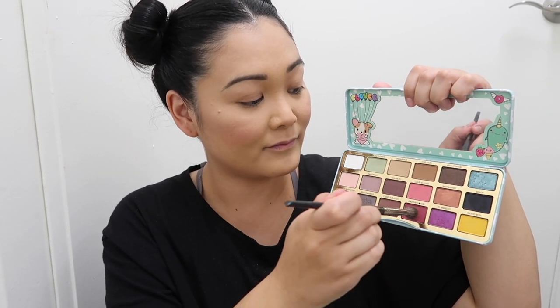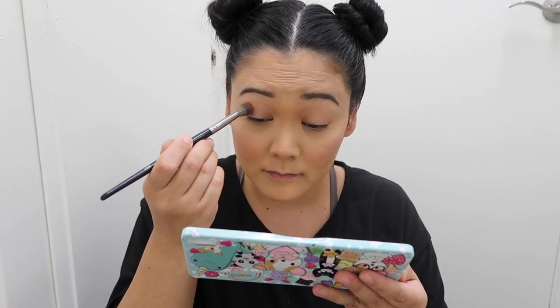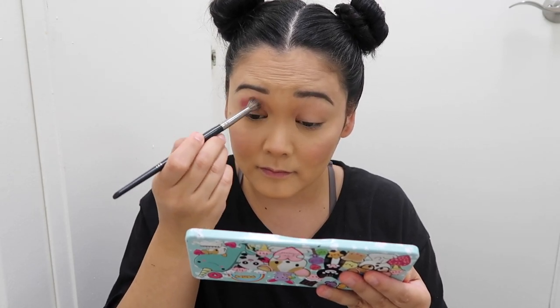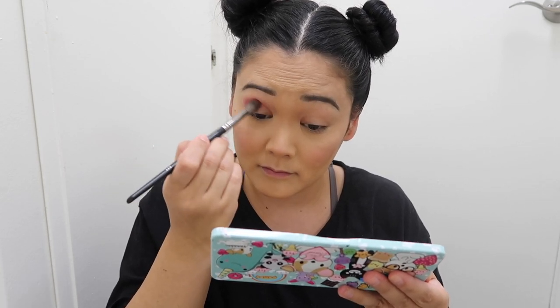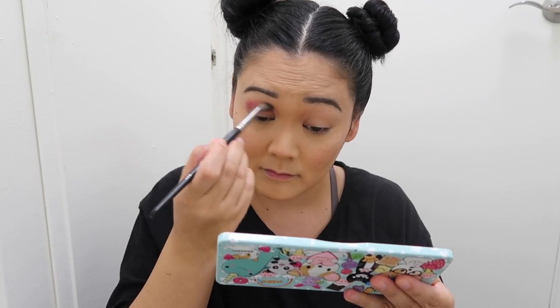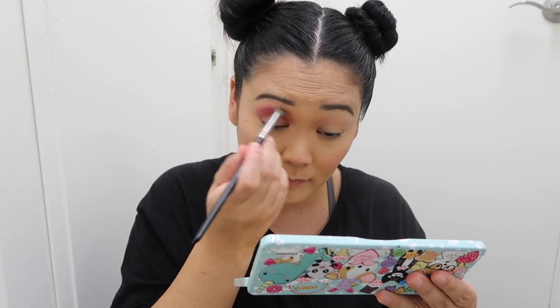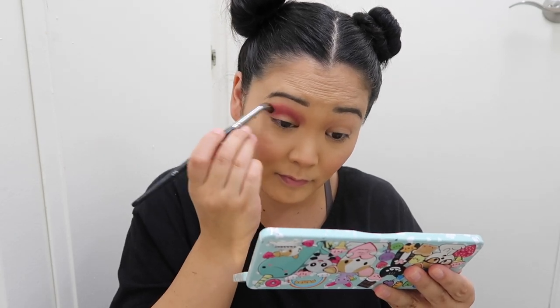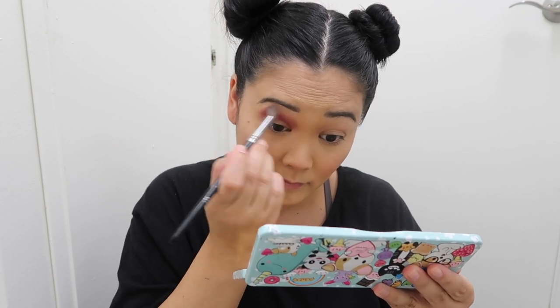Now we can move on to the eyes. I'm taking a deep magenta color on a big fluffy brush and blending that into the crease on one eye. This look is so fun because we're doing two different colors on our eyes, which I love. With this deep magenta I'm just blending and intensifying it, going back and forth up close to my brow bone.